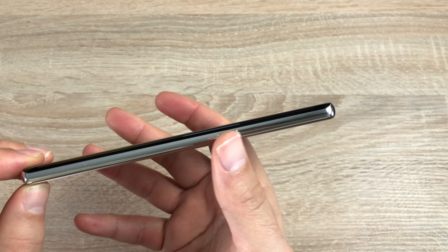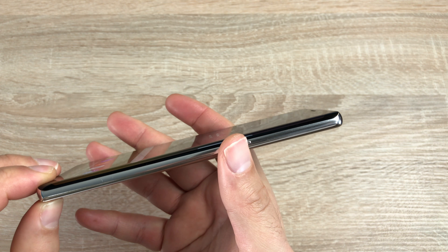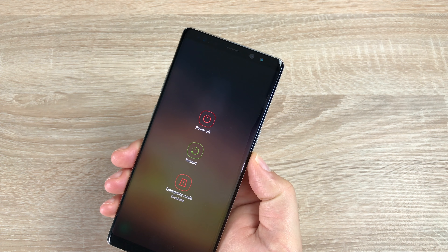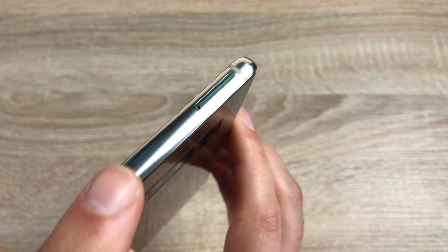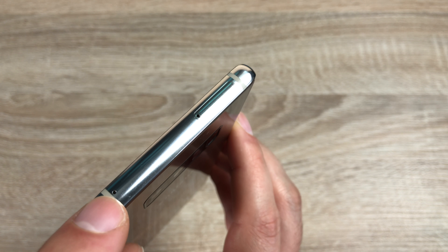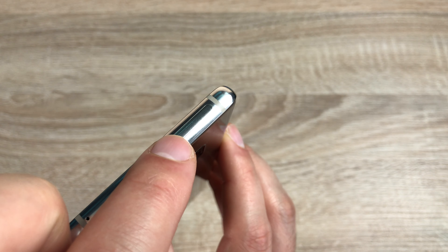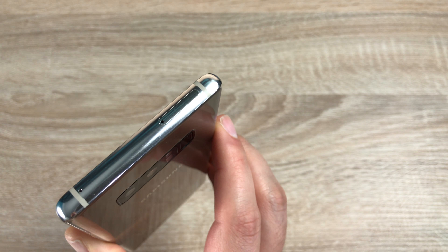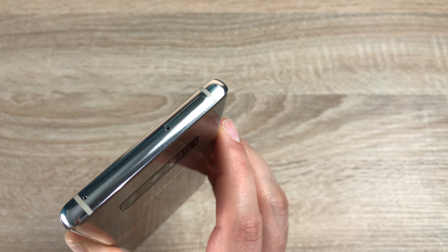Looking down the right hand side of your device, you'll just find your power/sleep/wake button. Pressing and holding the power button gives the option to power off, reset, or emergency mode. Along the top you're going to find antenna bars again, a little microphone, and your SIM card and SD card tray. It takes a nano SIM card and an SD card up to 256 gigabytes.